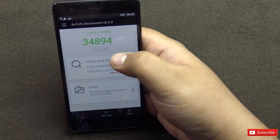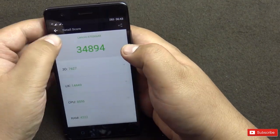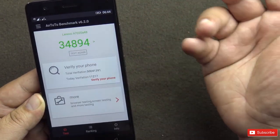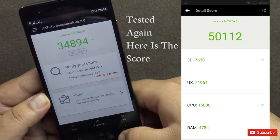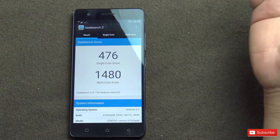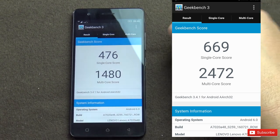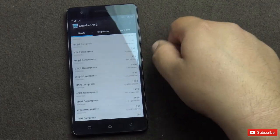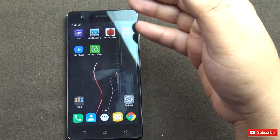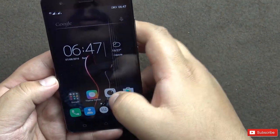The AnTuTu benchmark is done with a score of 34,094 — which seems really low. Not sure if there was an error. Running Geekbench also: 476 on single core and 1480 on multi-core, which is okay for an octa-core processor. Scores are pretty low, but after using it for about half an hour to one hour, the device has not shown any signs of lag. We'll see how it performs in the full review.